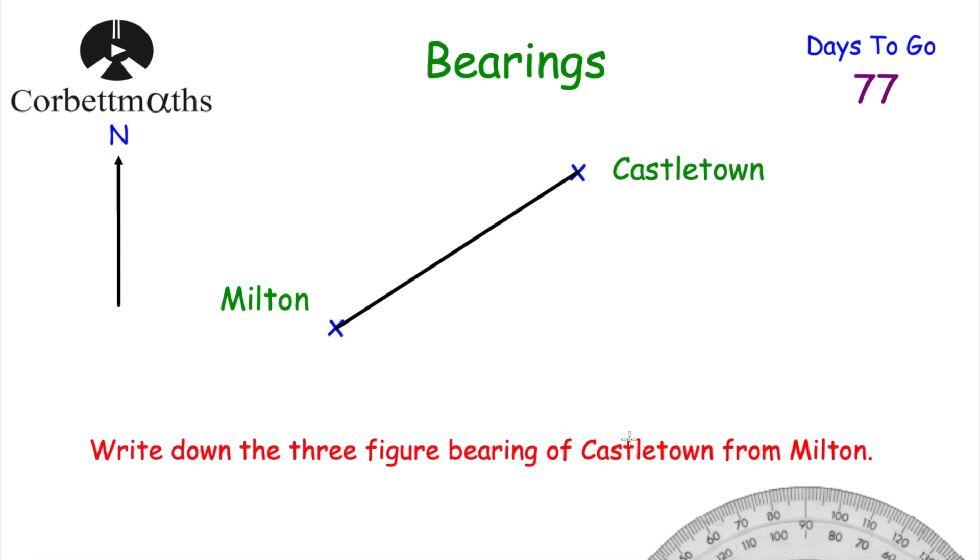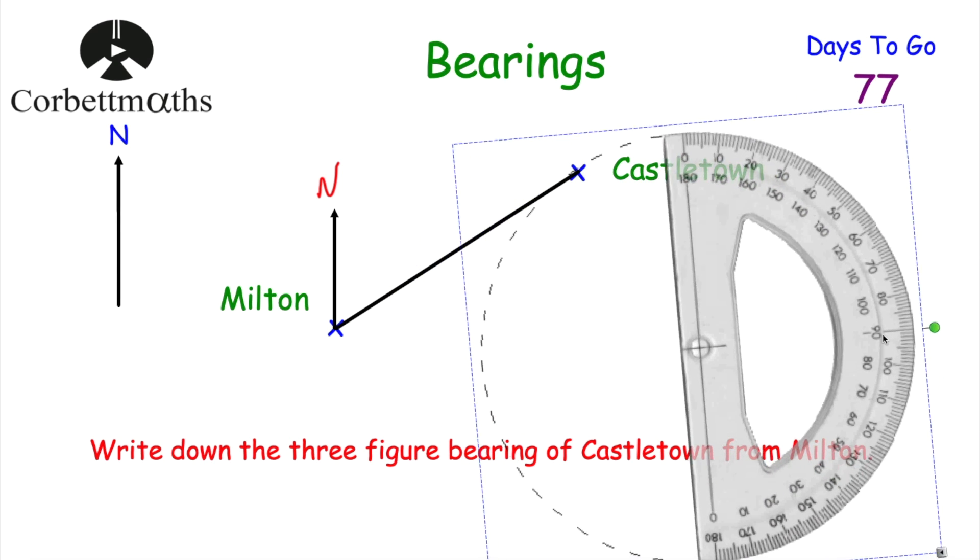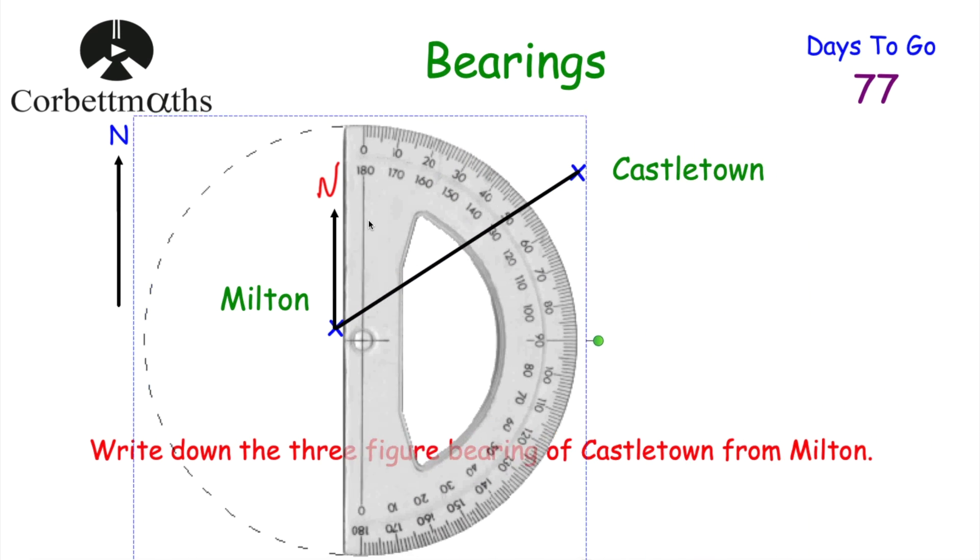The question says find the bearing of Castle Town from Milton, so I'm starting from Milton. Draw a north line at Milton — wherever you're starting from, draw the north line there — and label it N for north. Now we want to measure the angle clockwise from north. I'll get my protractor; I've only got a 180-degree one here on the computer.